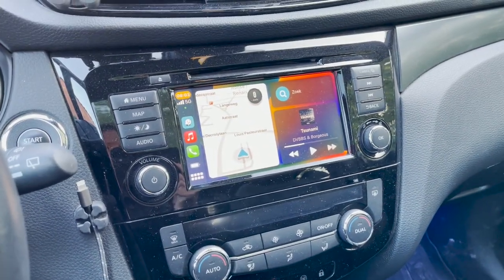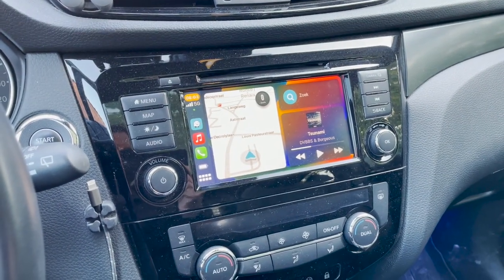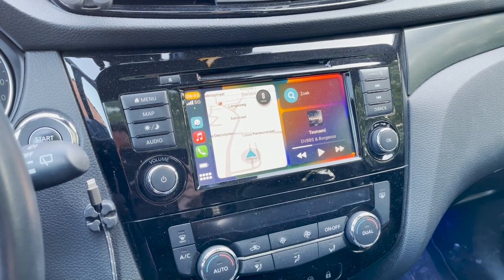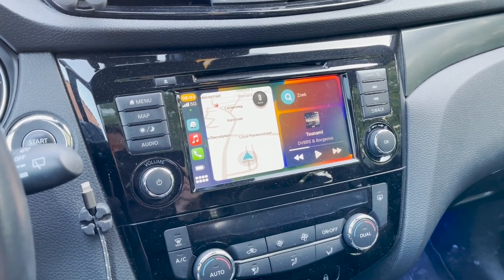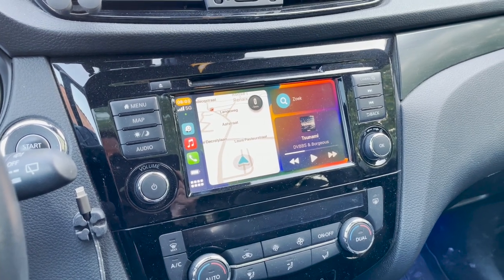If you're interested in this little smartbox, you can find the link in the video description. I bought it for 30 euros on AliExpress. I hope you like this little video — share what you think about it in the comments, don't forget to like and subscribe, and I'll see you in the very next video. Bye bye!